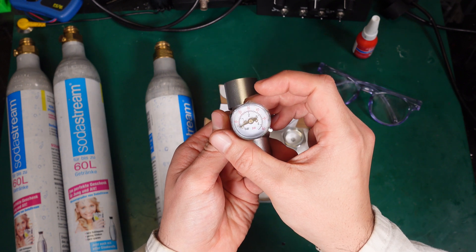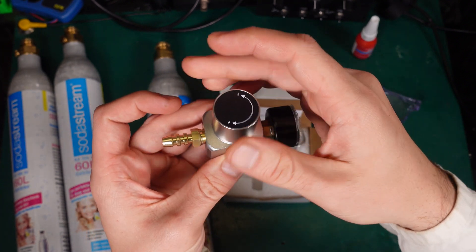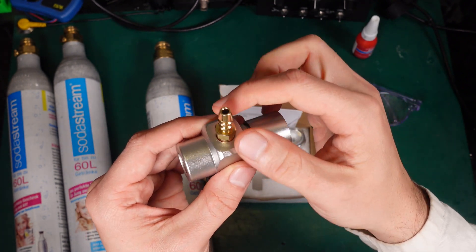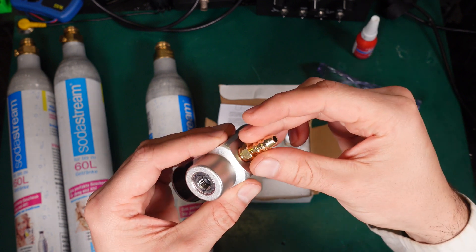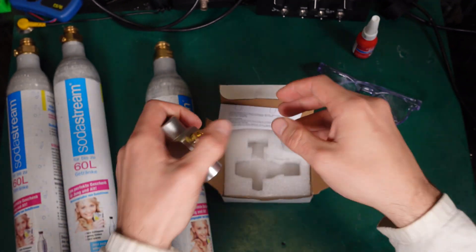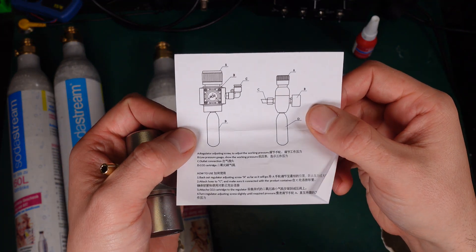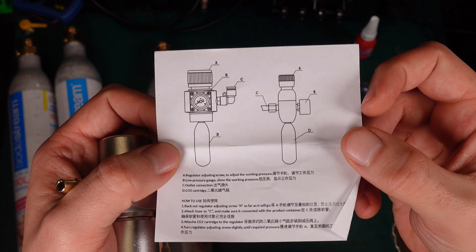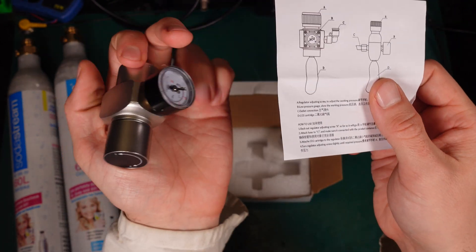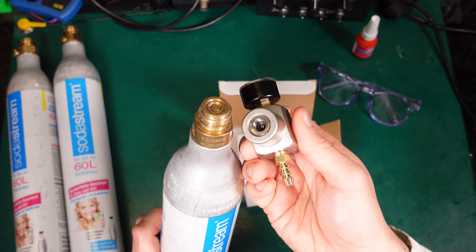Here is the regulator I got. We've got the screw for adjusting the output pressure, here we've got the outlet where you can put a hose or something else, and this is the inlet. If you take a look at the user manual, this is intended to be used on a small cylinder that you screw on the bottom — and it is of course not compatible with the SodaStream bottles.